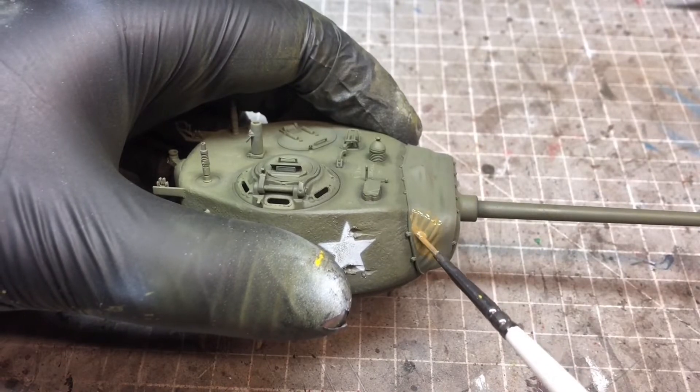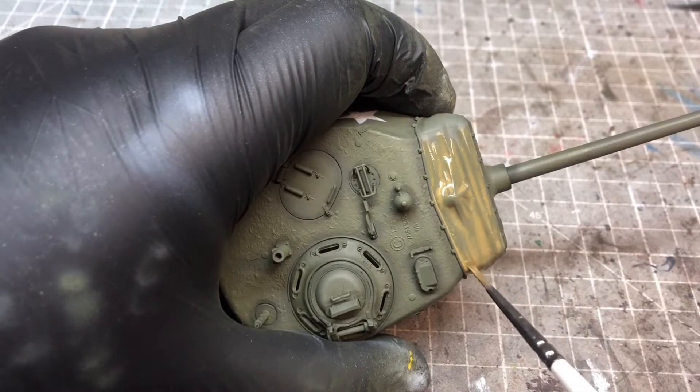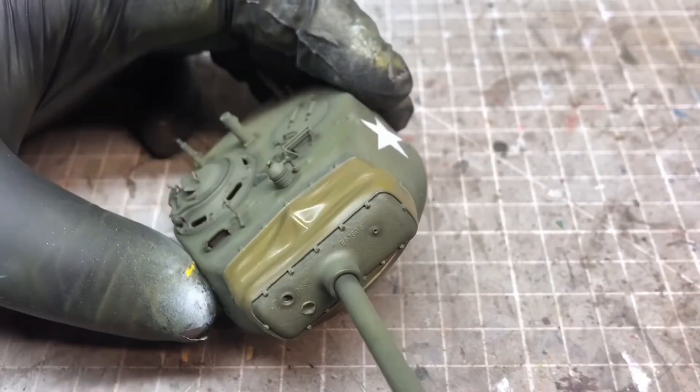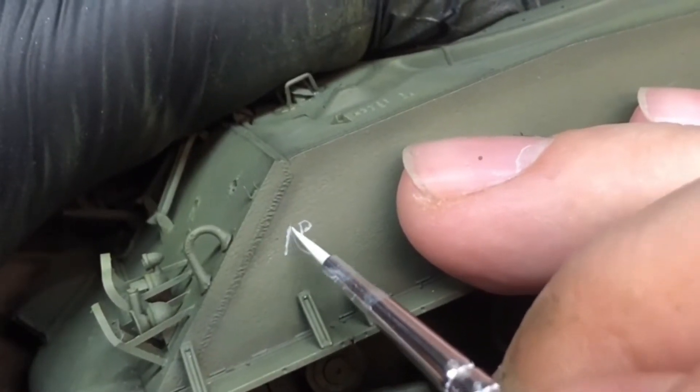The last thing to paint up was the shroud around the mantlet. I went in with really light layers of a khaki color, building it up to the light areas to give it that sun-bleached look.